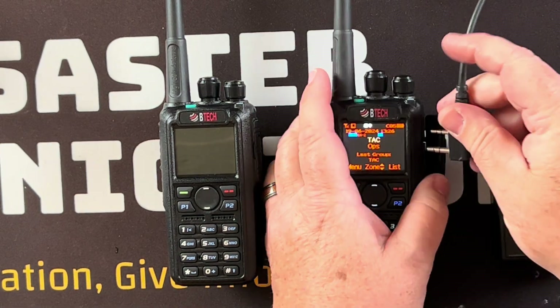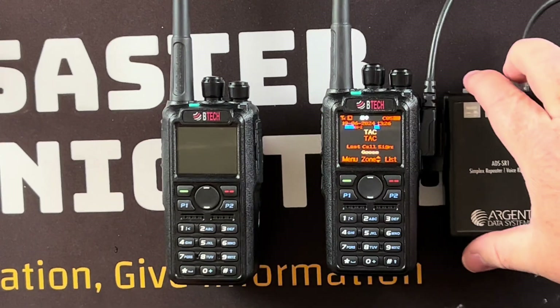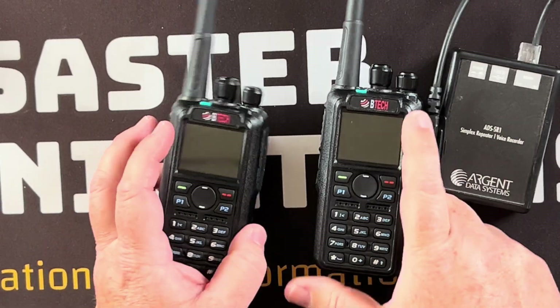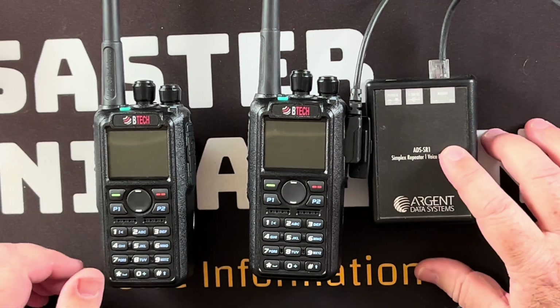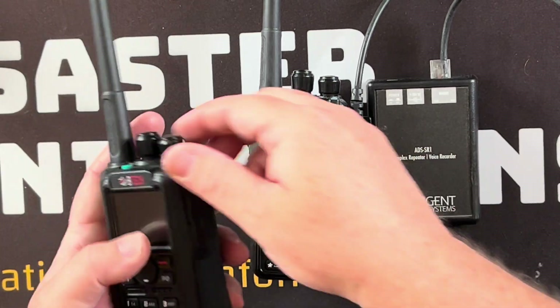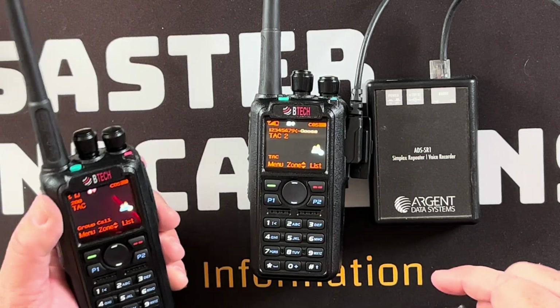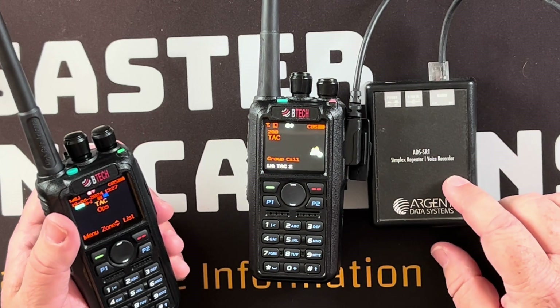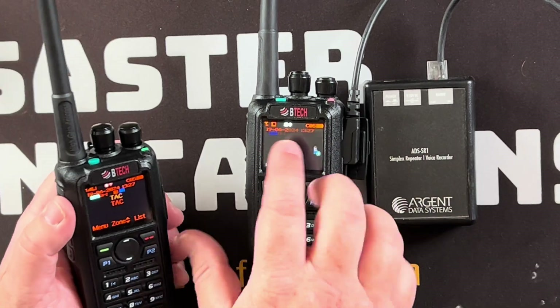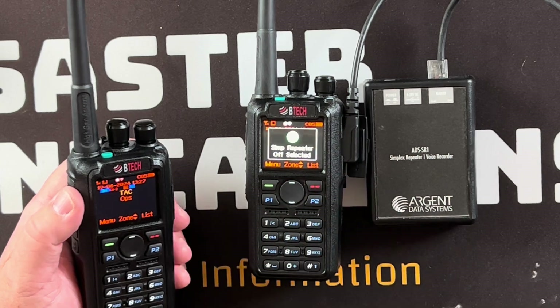The workaround uses a device made by Argent, which has some pretty cool features. You can control it with DTMF tones — for example, holding pound-pound-7-1 while transmitting enables it. Now I need to disable the built-in repeater, so I'll hold this button again and it says simplex repeater off.